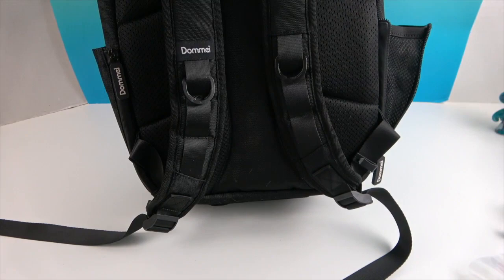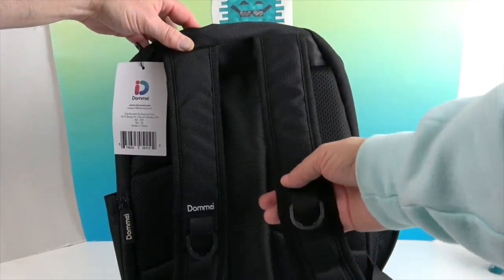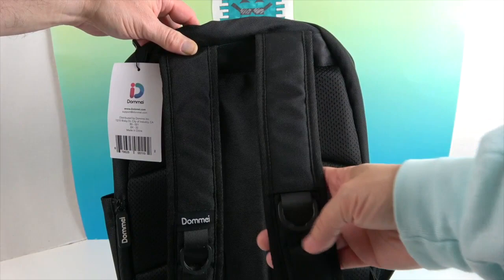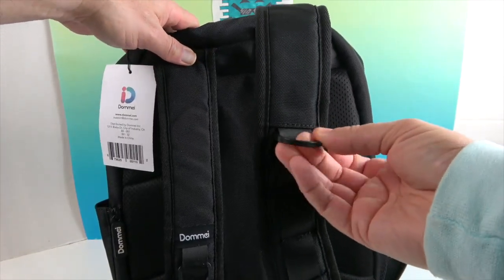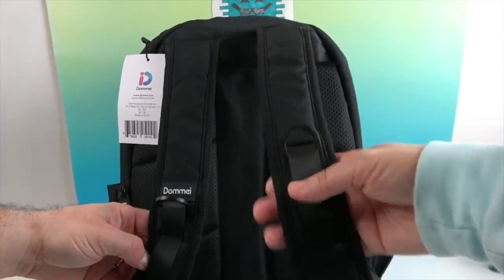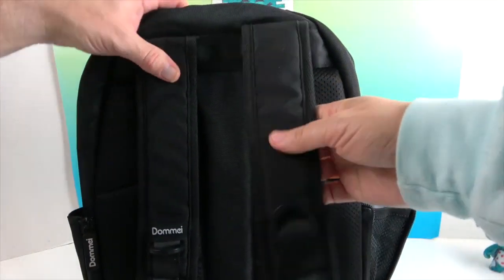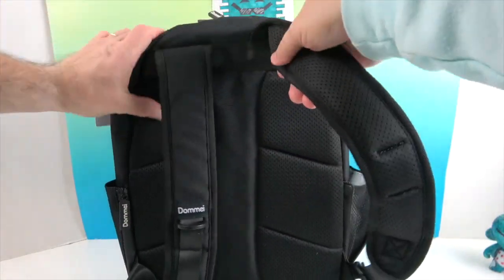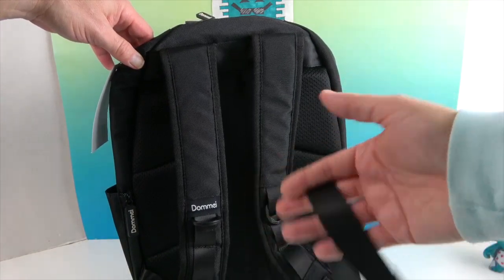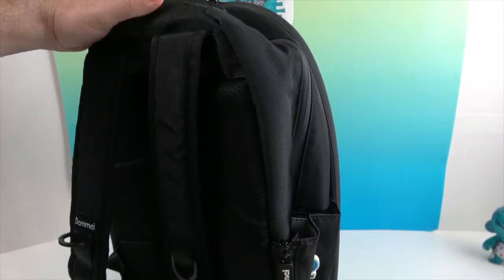On the back, it has straps that start at the top and swoop down, which are more comfortable on your shoulders and disperse the weight better than traditional straight-down straps. They also have loops where you can connect carabiner clips or little decorations on both sides. It's very well made, nicely stitched, with padding on the strap and on the back. The straps are adjustable.